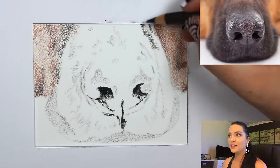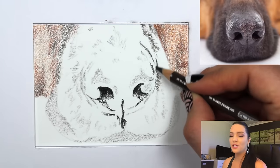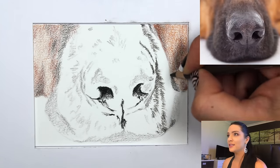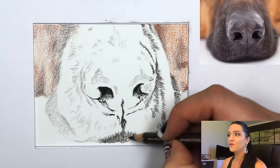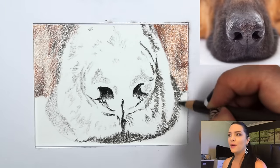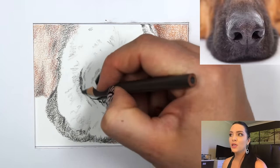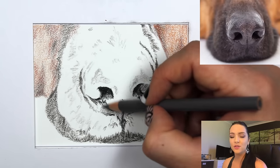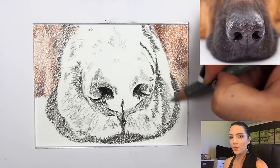I then did the darkest part of the nostrils first, because it gives a clear indication of where you are in the drawing and makes it easier to work from. I created a very light layer on the background skin area around the nose that will be blurred out, then came in with a dark gray pencil to indicate exactly where my dark values are compared to my light values. This is the underpainting process — putting all your colors down without worrying about detail.